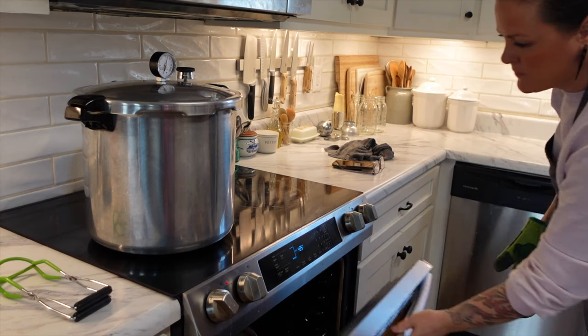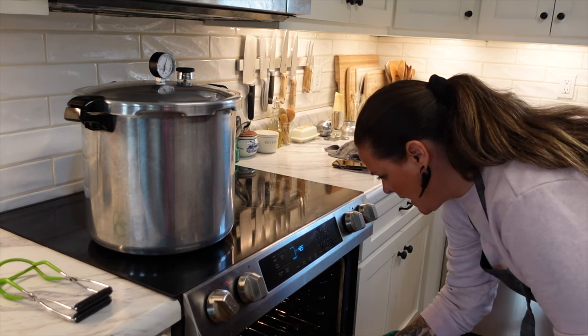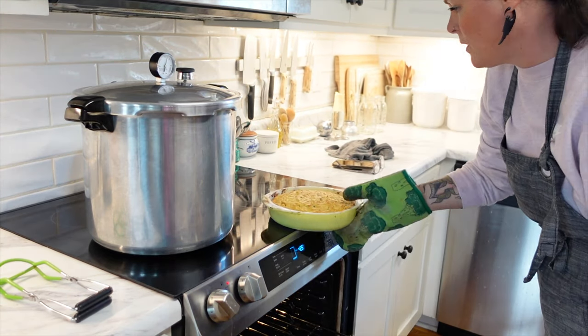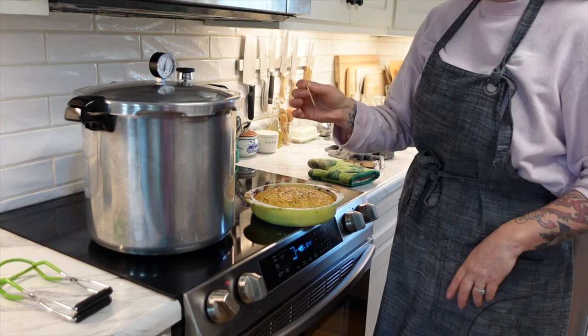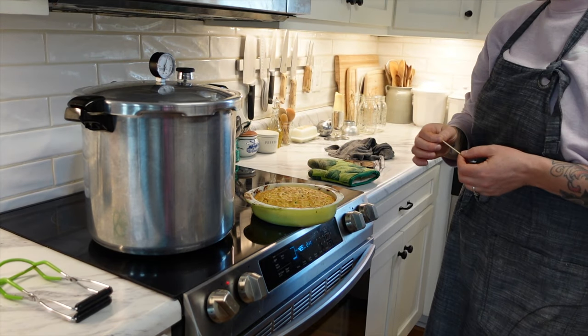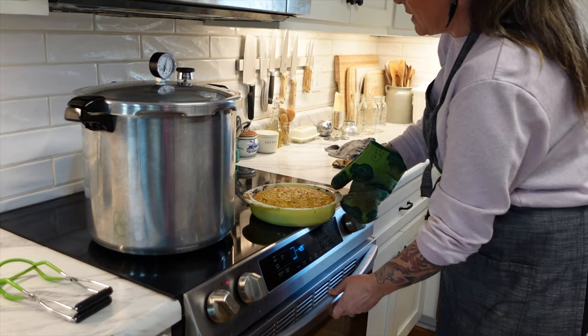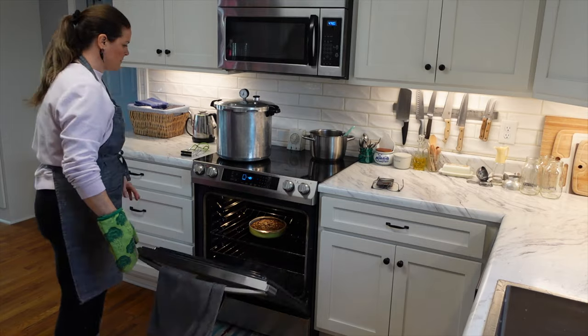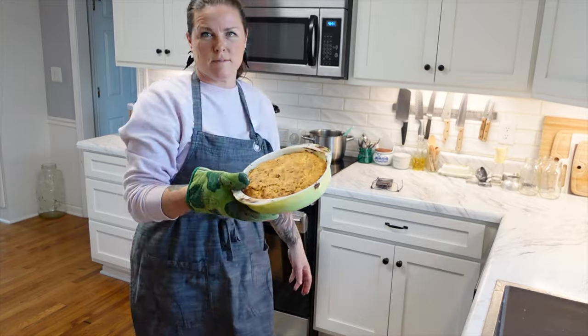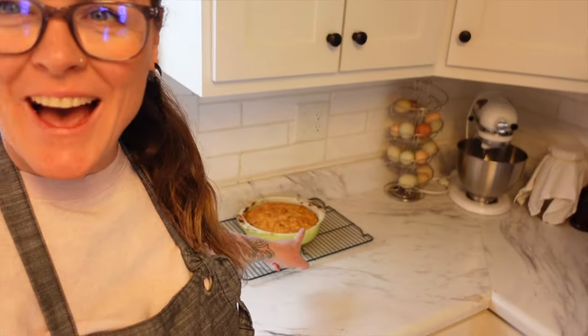That cake is smelling absolutely delicious and I think it's done. I check it and put a toothpick in — I'm going to put it in for maybe another five minutes, which would bring it right to 30 minutes total. So we have the timer at five more minutes. Then we have that all out of the oven cooling now — I am really excited to taste it tonight. It smells really good in my house right now. I will come back tonight and show you the soup coming out of the canner and what the cake looks like when it is all cut up and served.